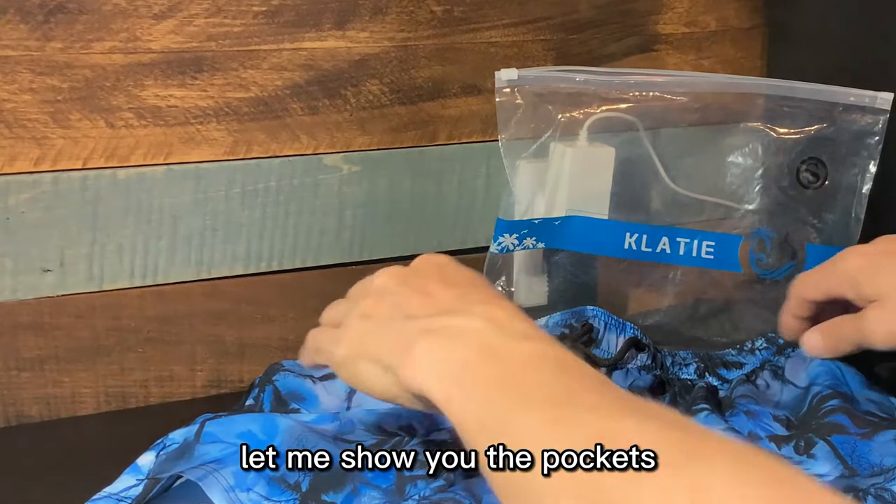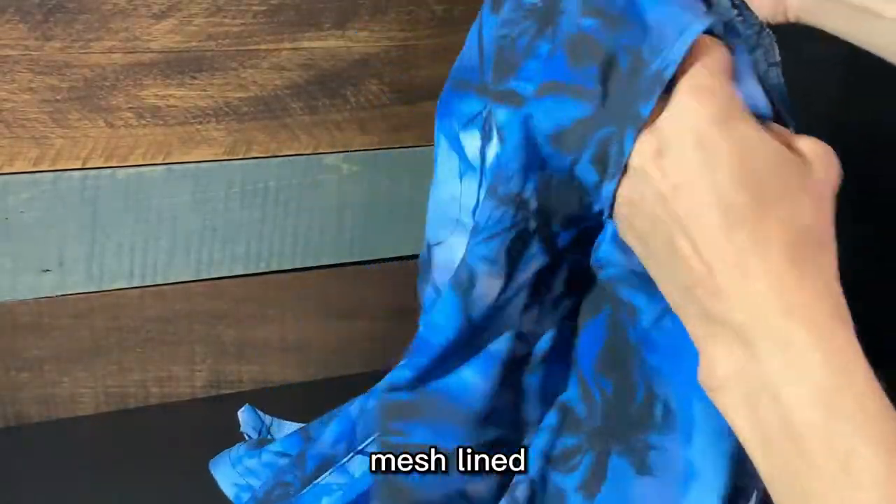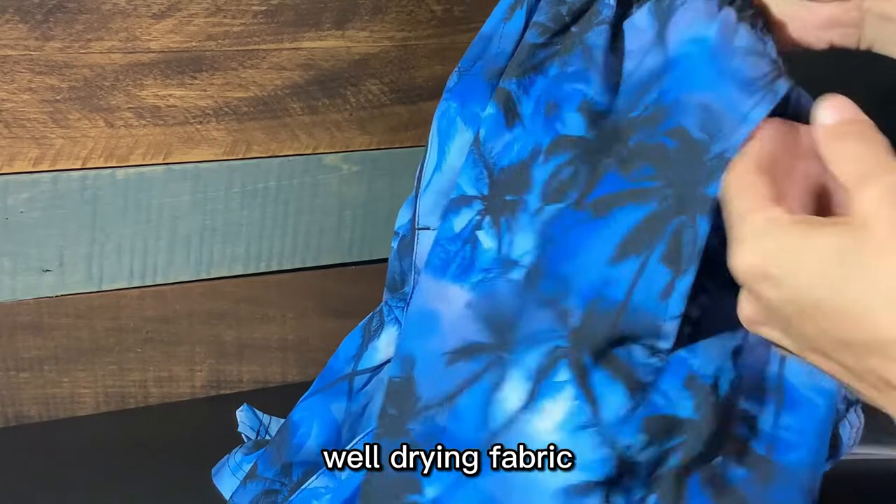Let me show you the pockets. We've got two side pockets, very nice capacity. Mesh lined. Well-drying fabric.